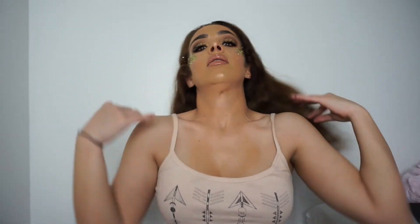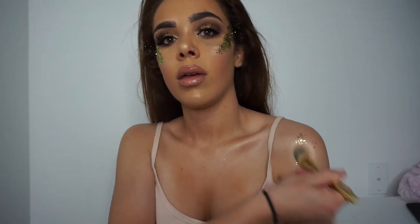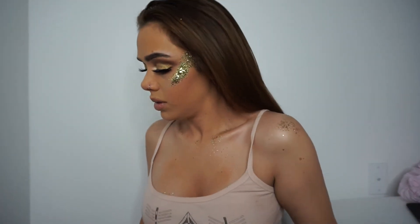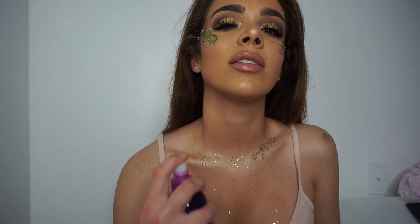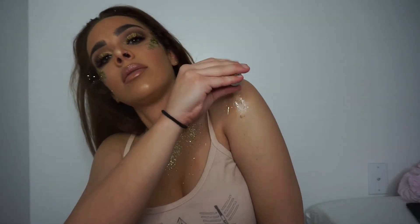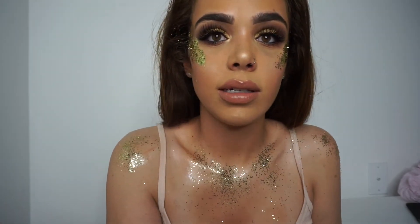You can put glitter literally everywhere. With whatever is left on my brush I'm just going to go over everything. You can also grab some hairspray and just spray yourself — I know it sounds kind of weird. These are really good because you can just apply it like this. You guys can put as much or as little glitter as you want.